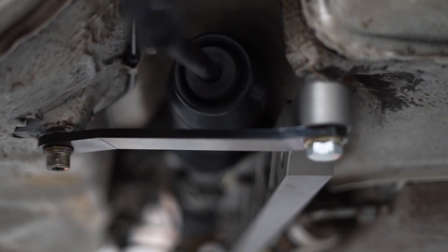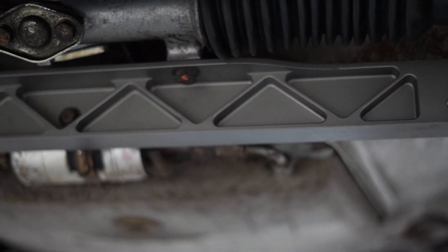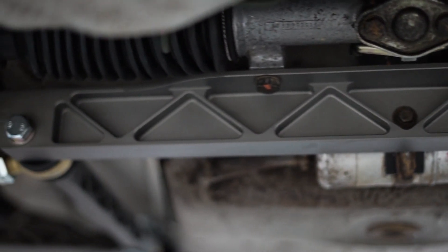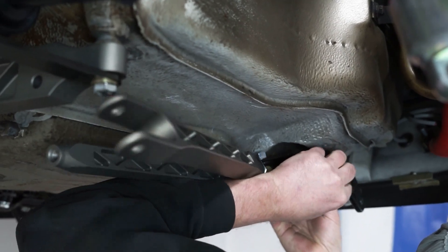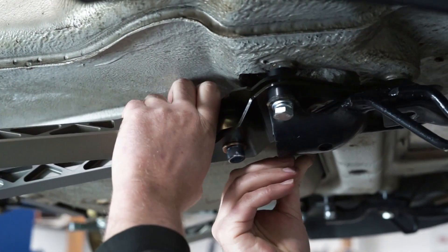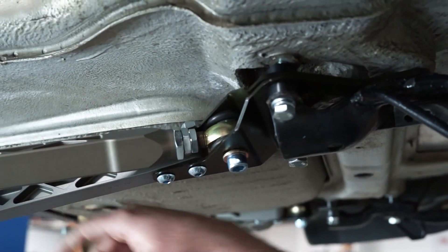To begin, go ahead and bolt the crossmember to the underside of the car. You'll utilize the two crossmember brackets on each of the ends and the two holes directly through the crossmember for six bolts total. To attach the longitudinal member and caster arm onto the front of the car, attach the three bolts to their mounting holes utilizing the included spacers between the body and the mount.